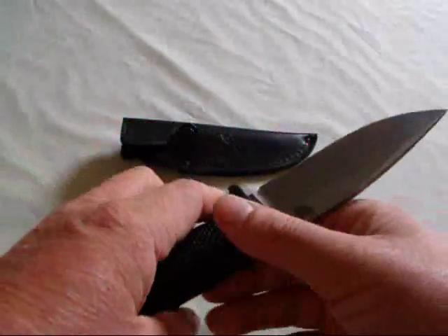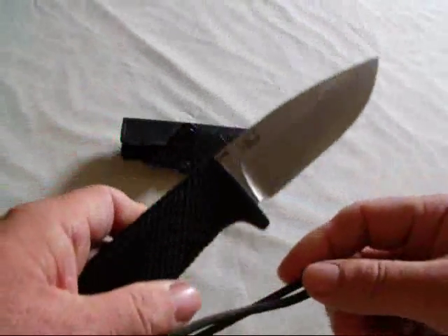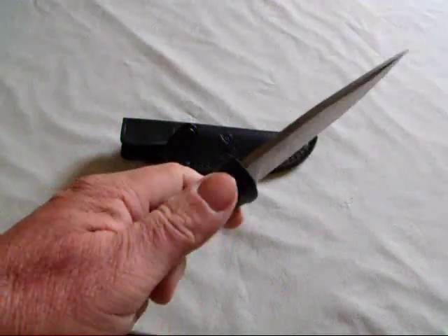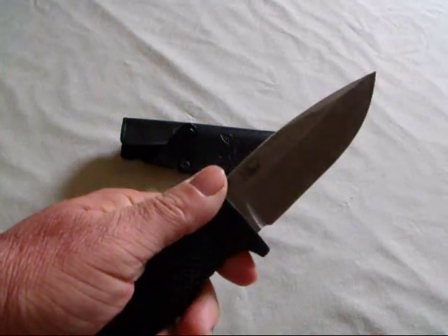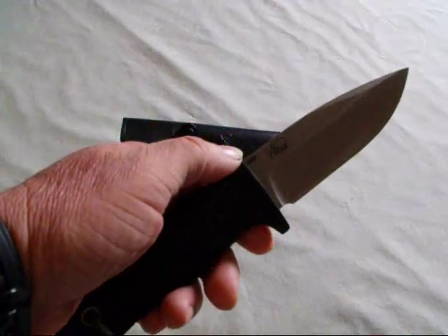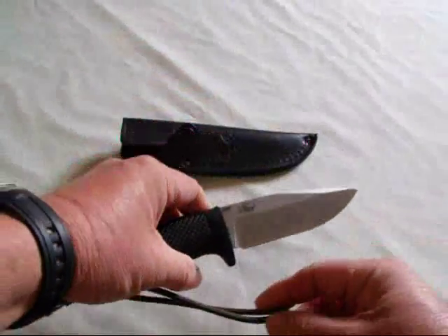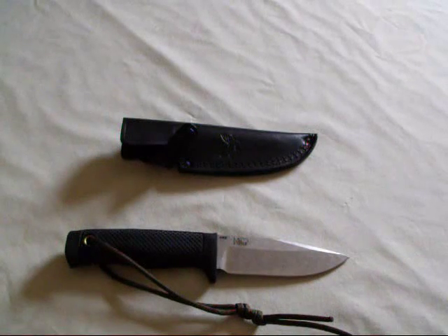Overall, I'd have to give this knife about an 8. For its uses, it's pretty handy. You could use it for bushcraft if you're into bushcraft, or any type of survival skills. It's an excellent backup knife to your main knife. Overall, I would judge this as an excellent knife, especially for hunting.